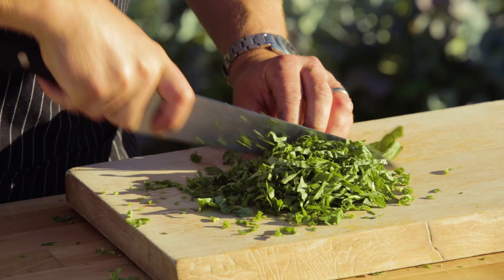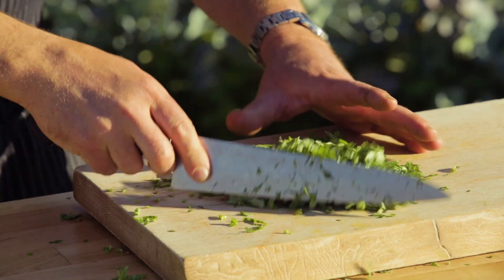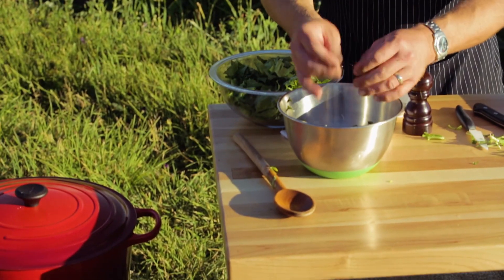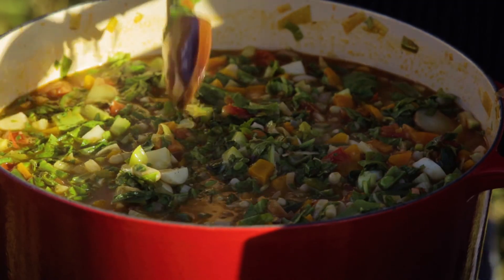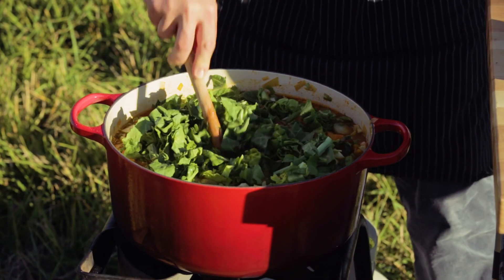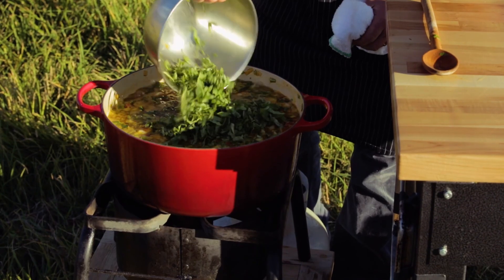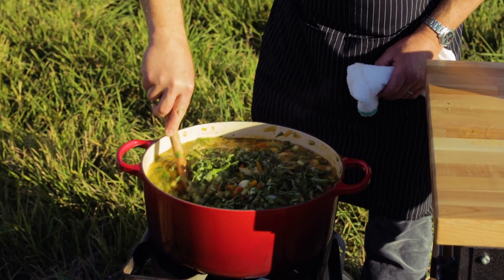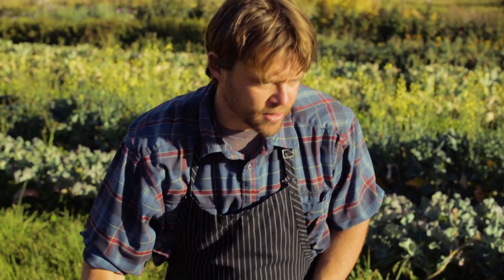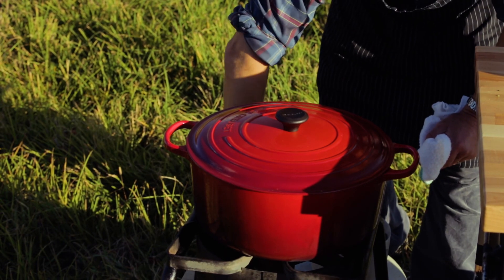We're going to do a nice little chiffonade on this basil. There's our beautiful basil. Now we're going to stir in the greens, get those in there, then add our escarole. Bring this back up to a simmer, add the basil, and it's done. Heavy simmer — going in with the basil, give that a stir. Lid goes on, heat goes off — that's it, that easy. You can do it.